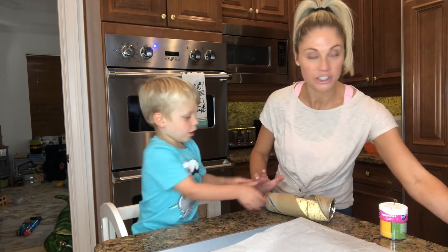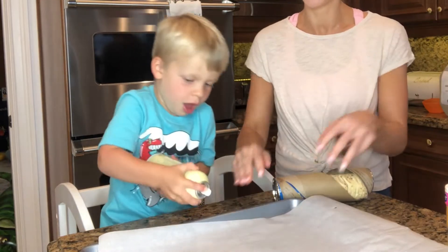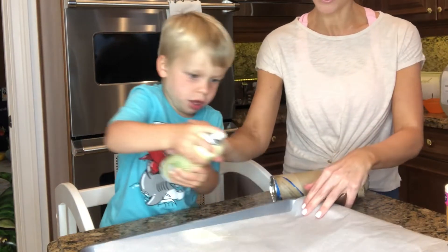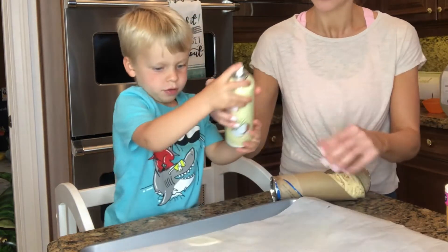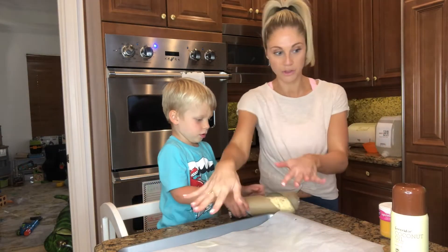The next thing we gotta do is spray this on here. You do it yourself. Perfect! Amazing! Now we get to do something really fun. Ready? Okay, I want you to take these out and put them on the plate.